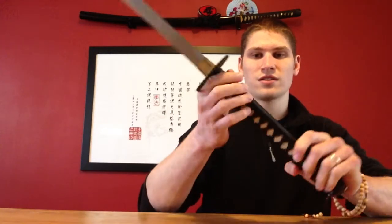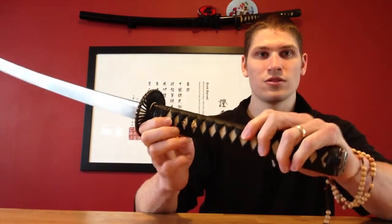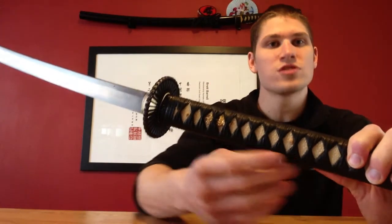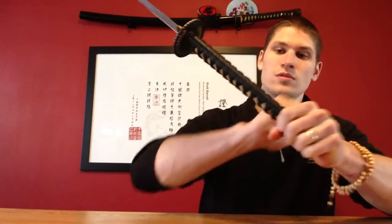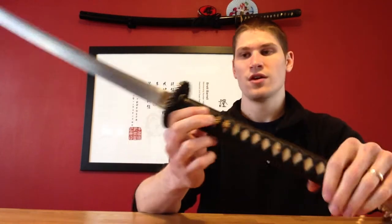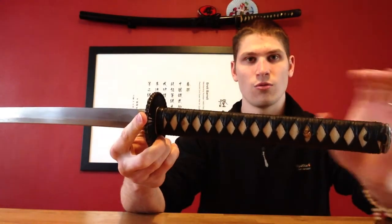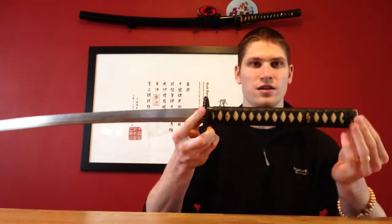The tsuba is a sunburst design — very nice, antique effect, looks good. It's double pegged to the handle with two pegs, one up here and one down here, put in on opposing sides. It's a full tang construction, or near enough — the tang on this sword probably runs to somewhere near the end of the last peg, so you've got a small amount of emptiness at the end.